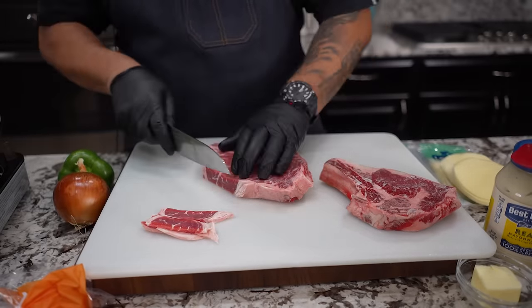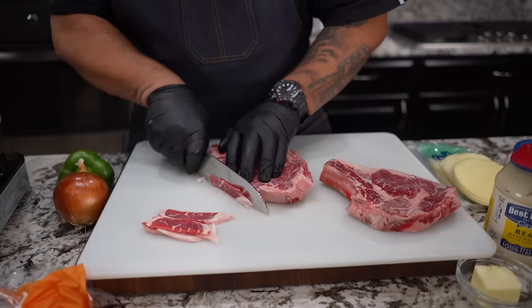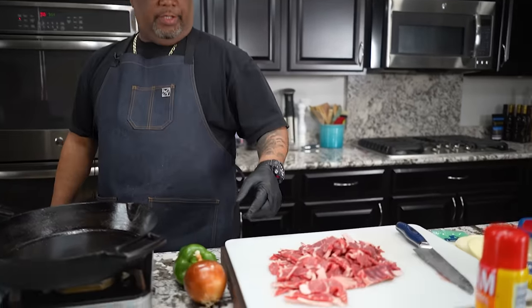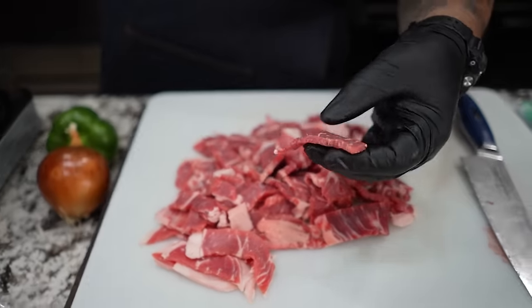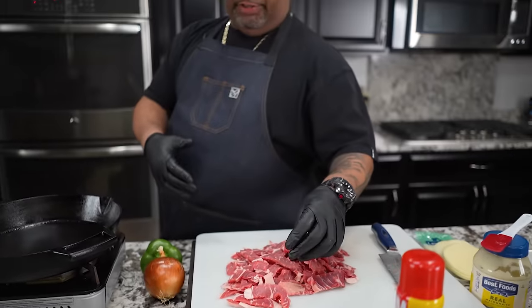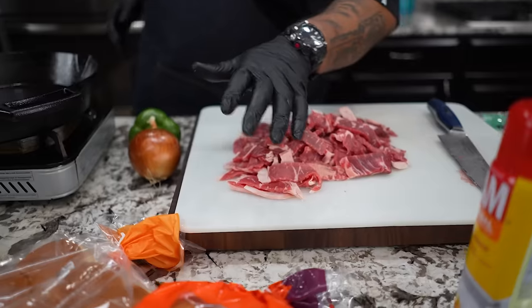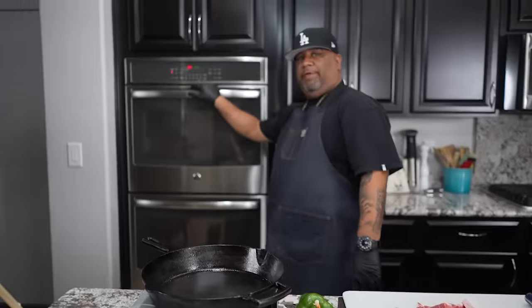It really depends on the thickness of your steak and how cold your freezer is. I know some of you get a freezer, bring it home, plug it up, and never make any adjustments. But this right here is the way you do it. Cut them down thin — I probably should have left it in the freezer a little bit longer because as I was cutting it starts to thaw out.